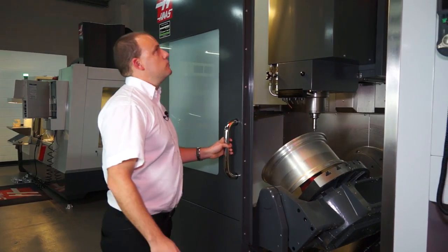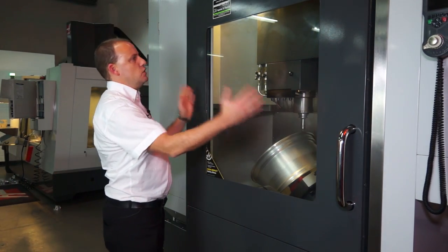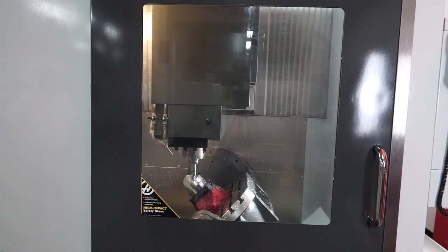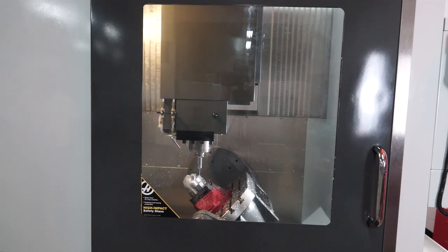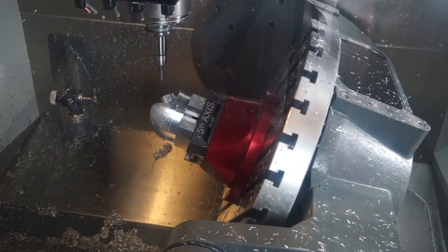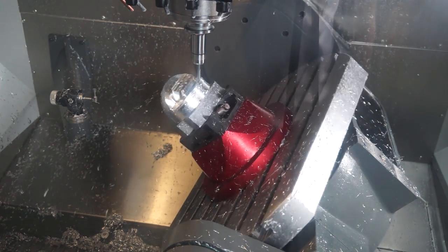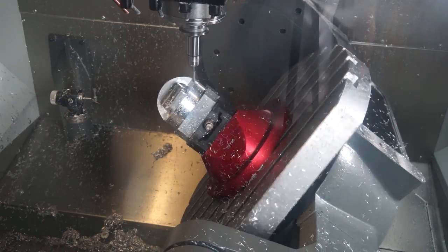Along with the side window, as I close the door on this machine, you can see that we have a huge viewing area. From a machinist and an operator's perspective, this gives them the ability to see everything going on inside the machining area — that's often restricted on machine tools, but certainly not on this one. Since its launch, the UMC 750 has been one of the fastest selling 5-axis machines.